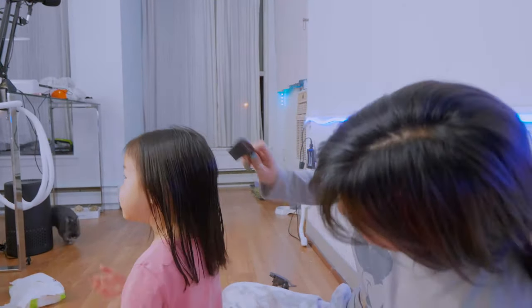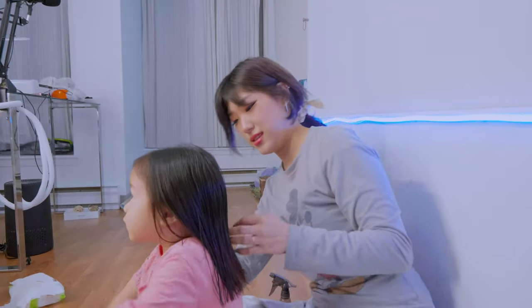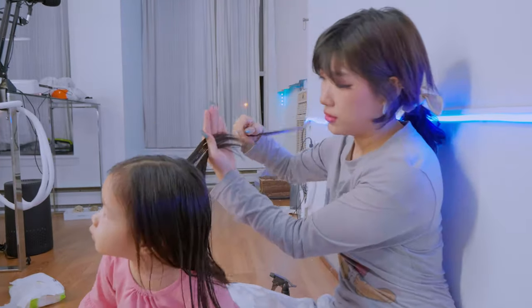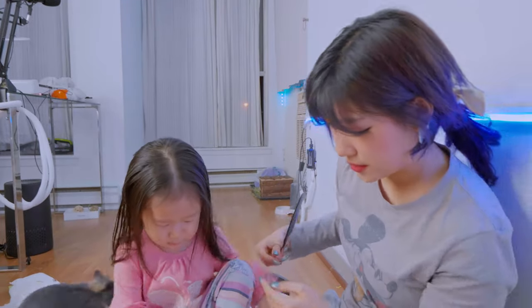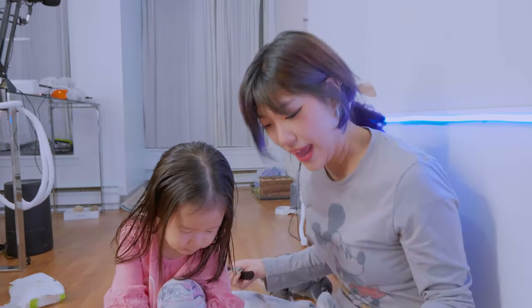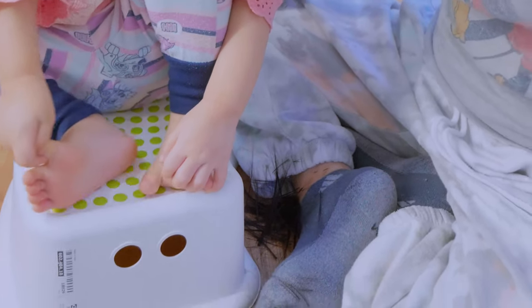How adorable! I really like how even it is. Her hair hasn't been cut since she was a baby, so it's pretty feathered out, but it's nice that it's a nice blunt chop. Oh, it's your hair! Look at that — that's a lot of hair right here.